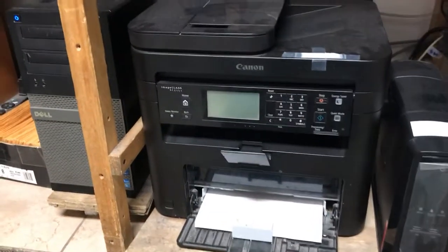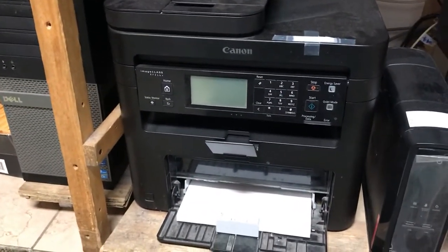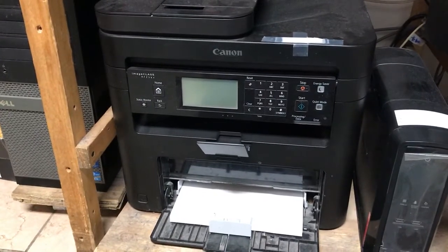How to replace a Canon ImageCLASS MF216N cartridge.